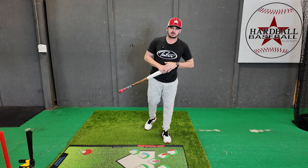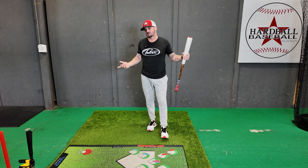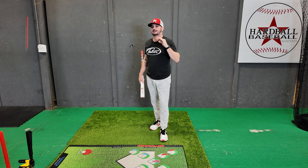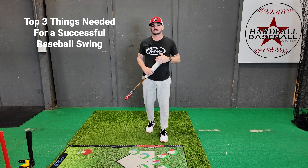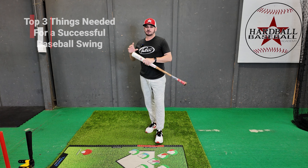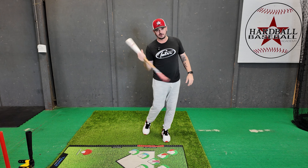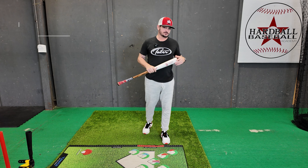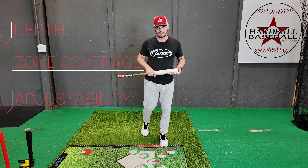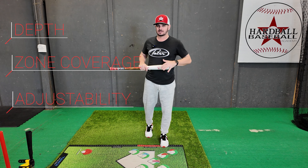Hey, what's going on everybody? Josh Cathcart here with Hitting Done Right. For this instructional video, I'm going to talk about the top three things needed for a successful baseball swing. I'm not going to include bat speed and launch quickness — this is more about how the barrel comes through the zone. You've got depth, zone coverage, and adjustability.